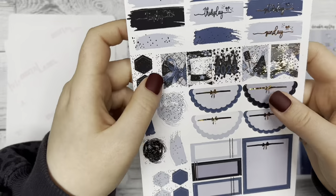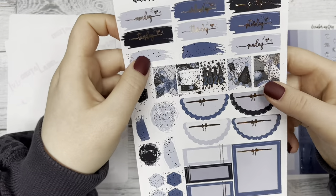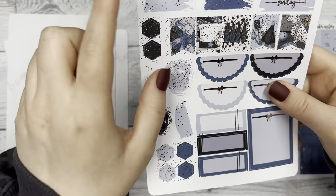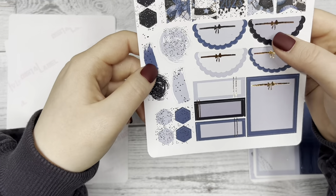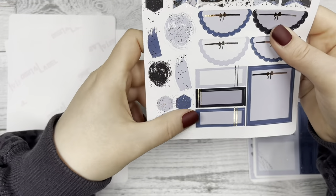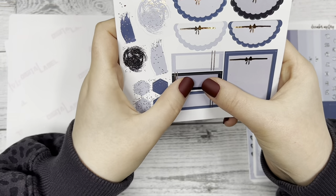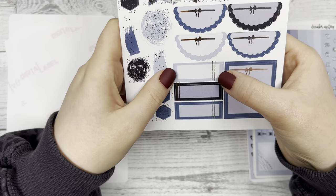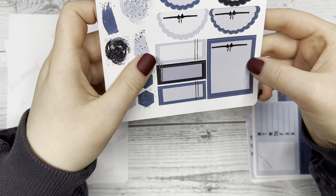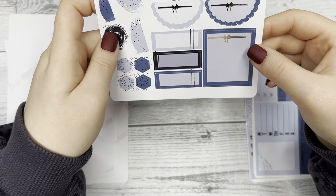Then we have the Monday through Sunday swatches at the top, and then two extras. Your flags, your half scallop circles with the bow banner, some overlay pieces over here, and then some rectangular boxes with that double foil line through it. And then I love this box right here — I love how it looks.